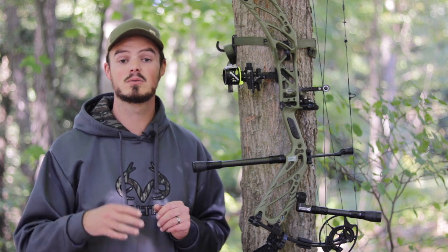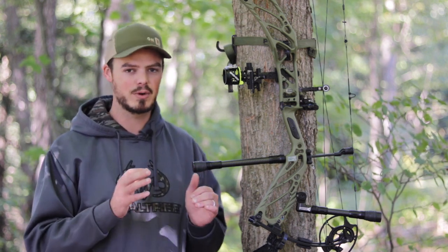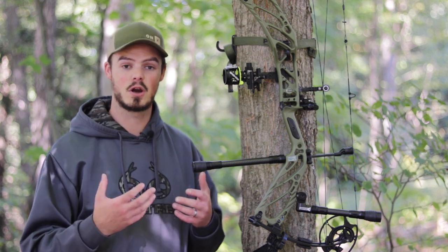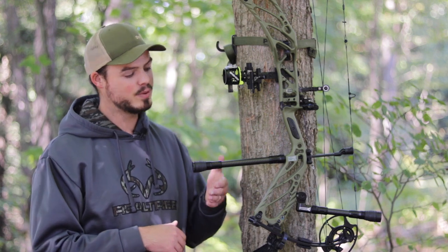This set from CBE is the hunter model. It has an 11-inch front bar and a 7-inch back bar, and comes with four one-ounce weights. You usually want to run about a 3:1 ratio — that's a good place to start, kind of a vanilla setup. So I've got one ounce out front and three in the back.